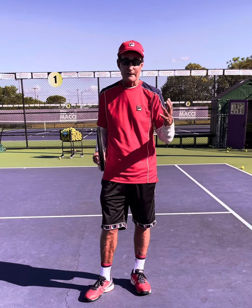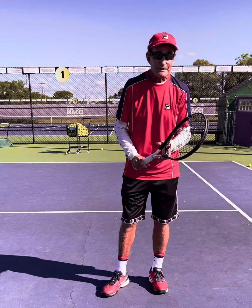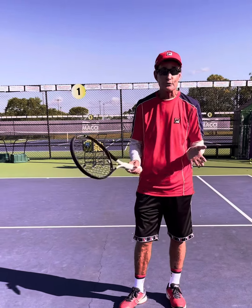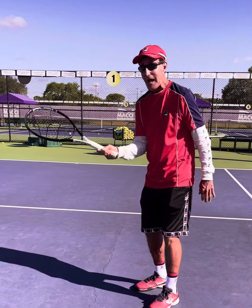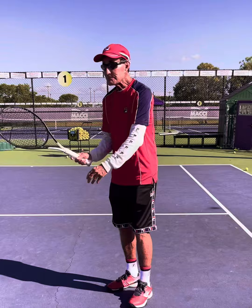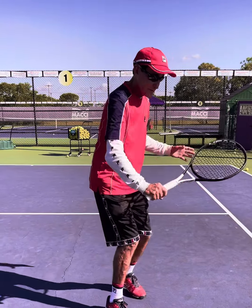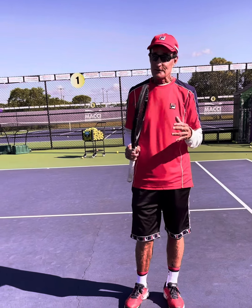It's very much available to every player. The key to the drop shot is you've got to have a continental grip where you can open the racket face a little bit and put a little backspin on it. It's kind of like the volley, but the ball is going to hit the ground. The real key — what I'm here to tell you today — it's all about the disguise.